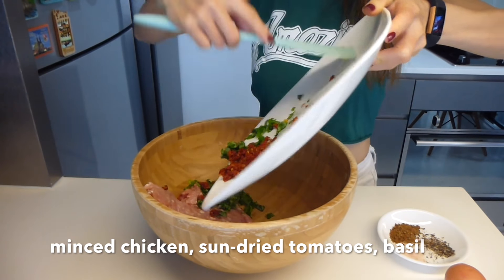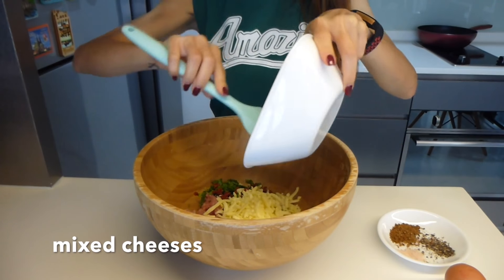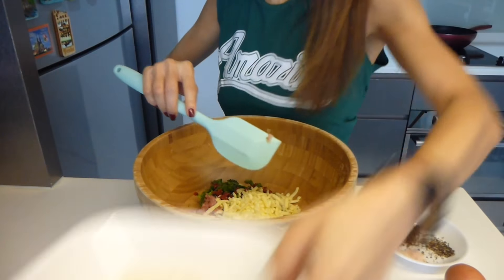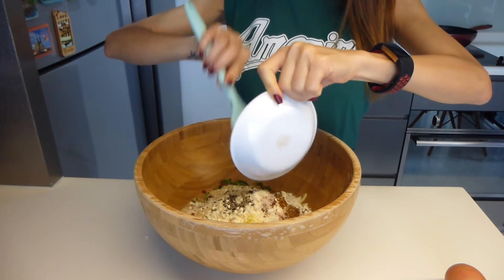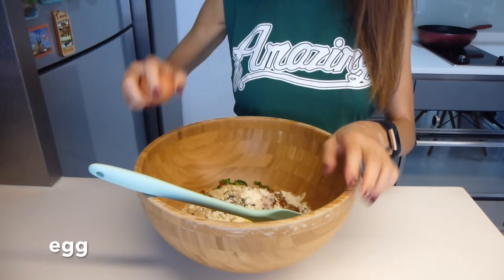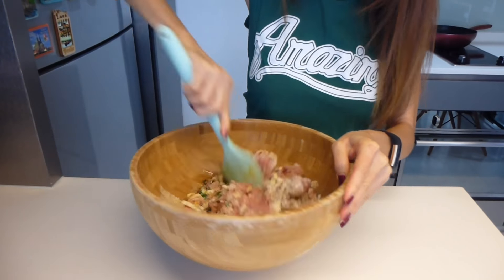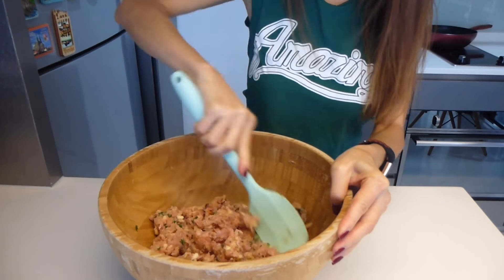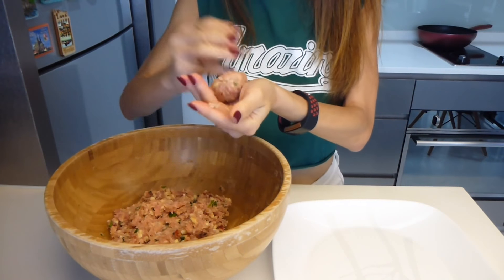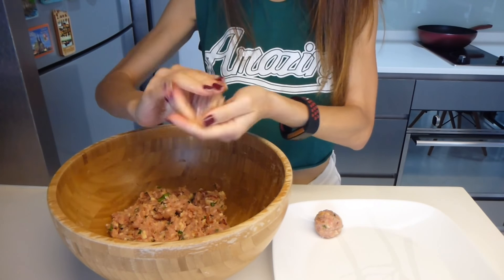So let's get started. Combine all ingredients in a mixing bowl and mix thoroughly. Take about a tablespoon scoop of chicken and roll it into a ball. I would suggest not to make it too big so it will be easier to cook through the meat.